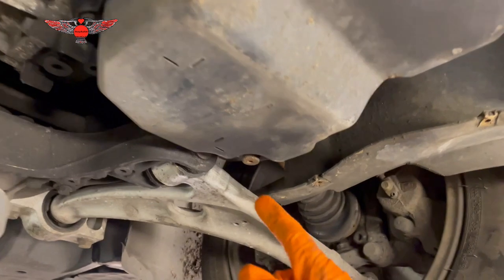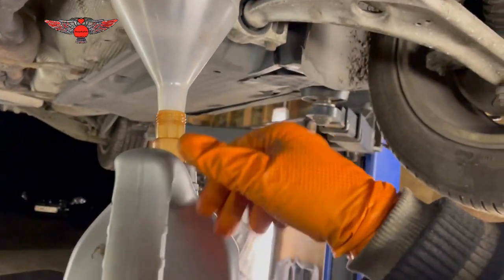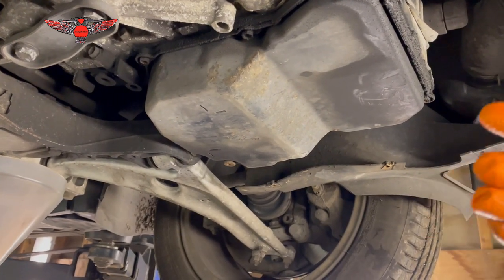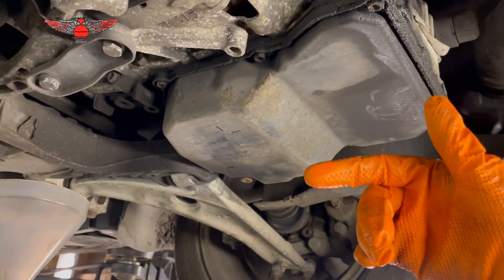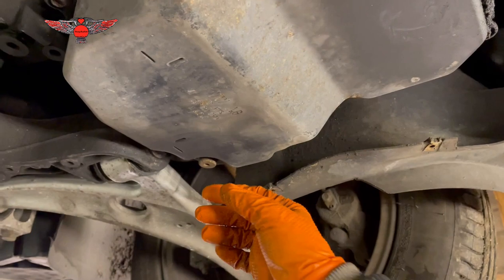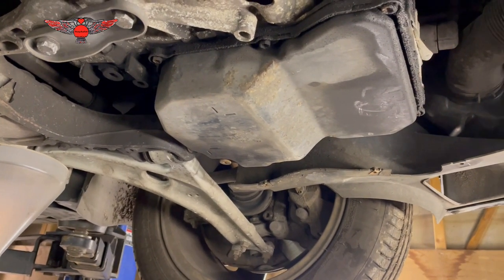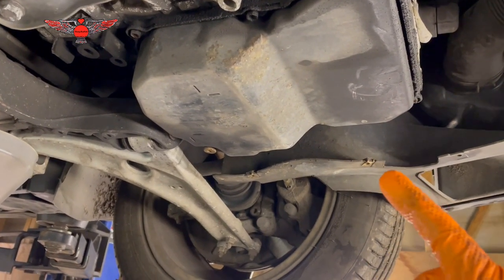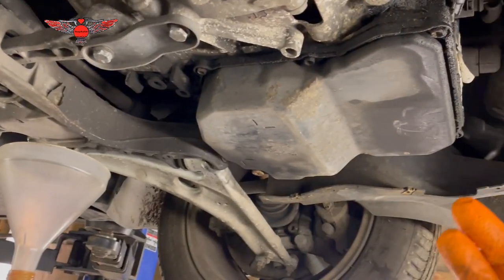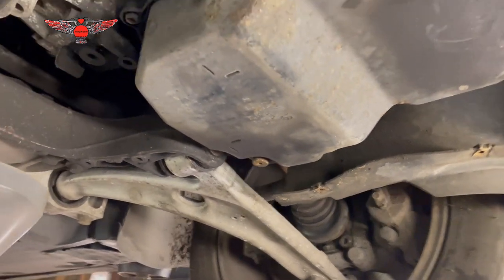We need a 5mm Allen key to remove this bolt to drain the oil. I'm also going to measure how much oil comes out so I can put the exact amount back in. There is another method — filling by measuring gearbox temperature — but you need diagnostic software connected to the car for that. This measuring method works quite well; just measure what comes out and put the exact amount back in, give or take a few mils.